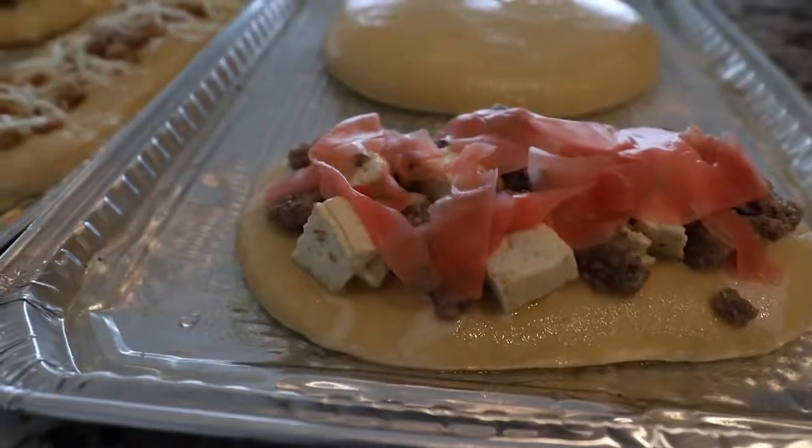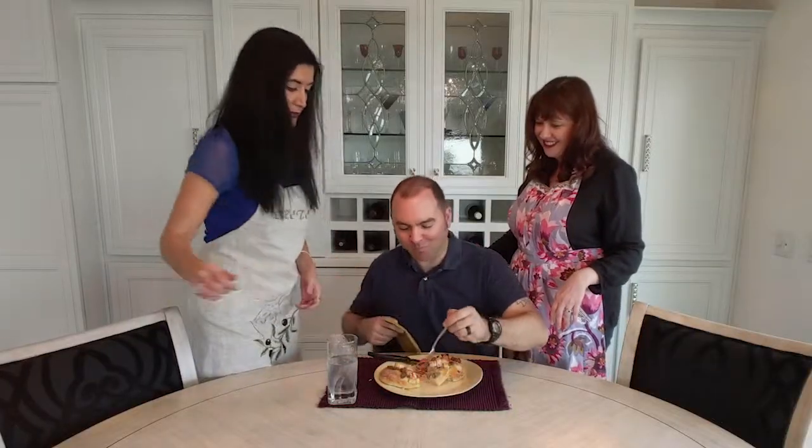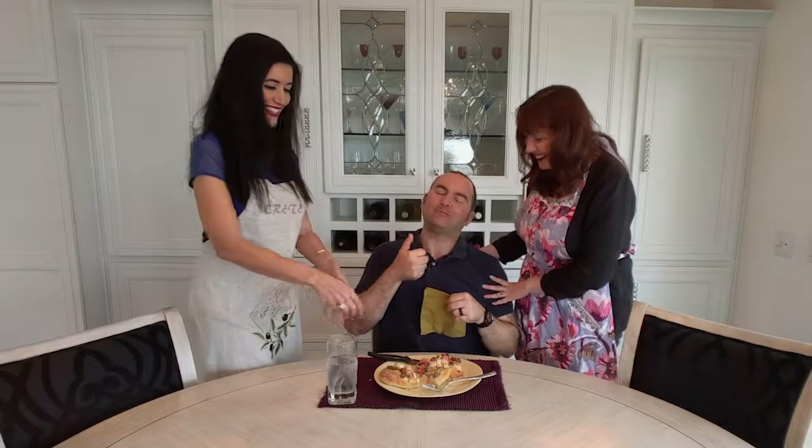The first one that we have is a pizza from India. It has mutton, tofu, and pickled ginger. Go ahead and let us know how good that is. Verdict? It's pretty good. All I can smell is ginger right now — that ginger really is coming off. It's very aromatic, but it's not overpowering. It's there, but it's not like 'oh my god, it's ginger.' He wanted to hold onto that pickled ginger before I took it away.